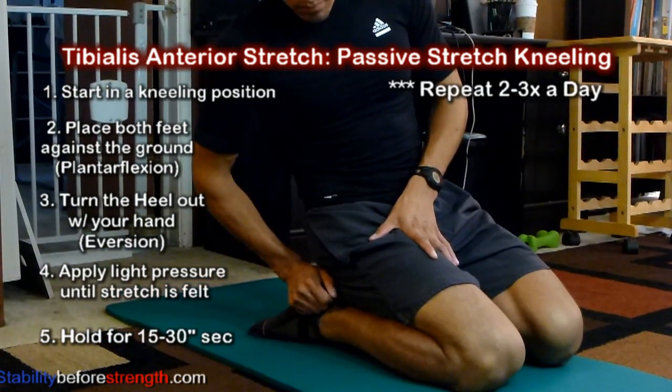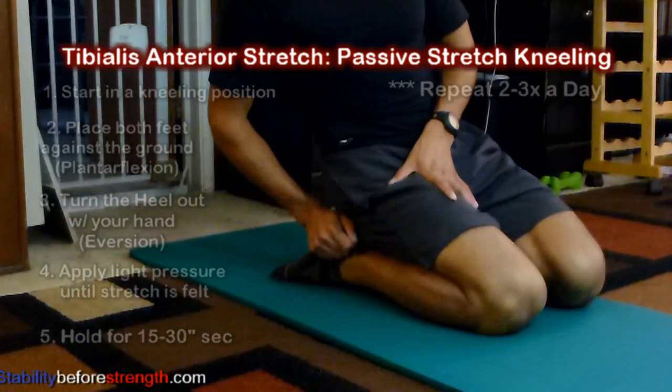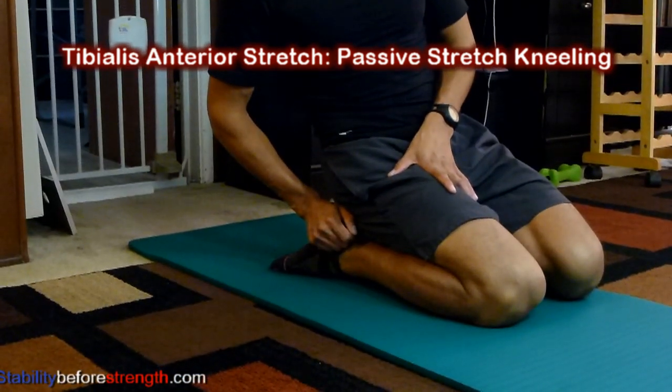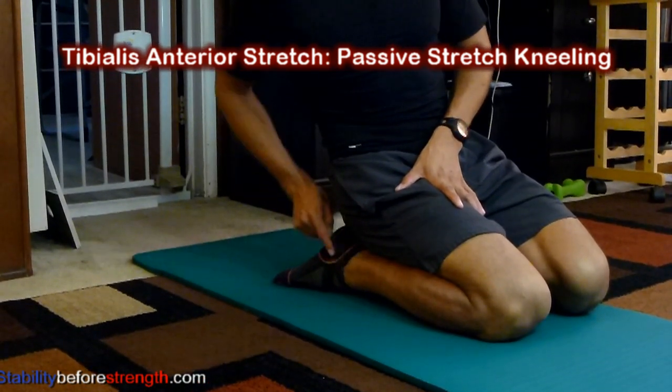You're going to repeat this stretch two to four times a day, most days of the week, to help stretch the tibialis anterior muscle. You can also place a towel underneath your knees for support, or underneath your ankles.